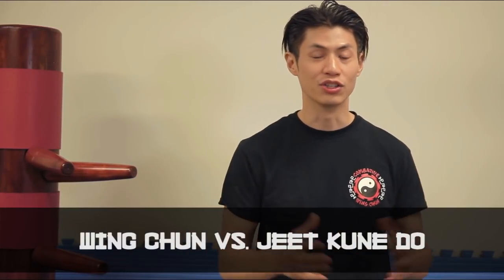Welcome to Combative Wing Chun. I'm Sifu David. Today we're going to talk about Wing Chun versus Jeet Kune Do — which one is better, which one is better for you, and what is the difference? We're going to get into that in this video, so stay tuned. There's a lot of information and we're going to dive right in.